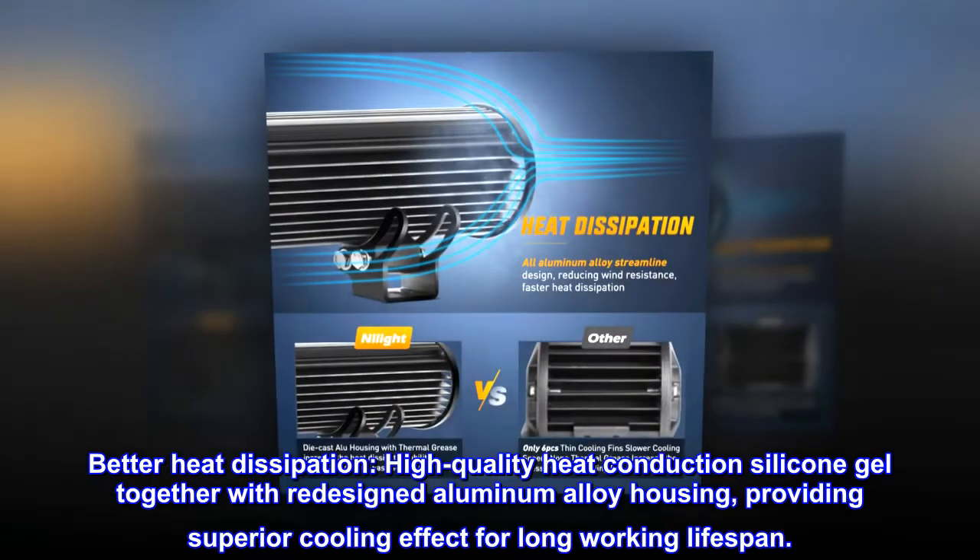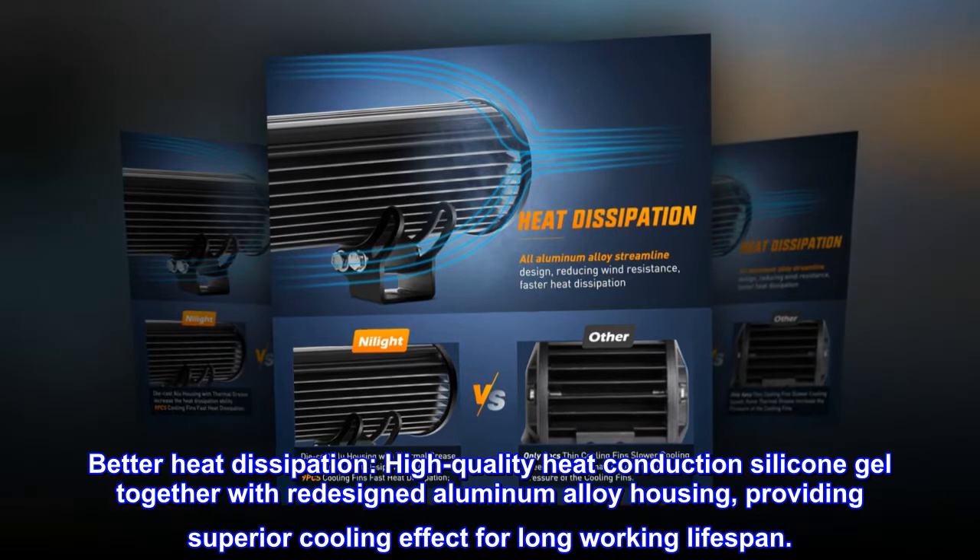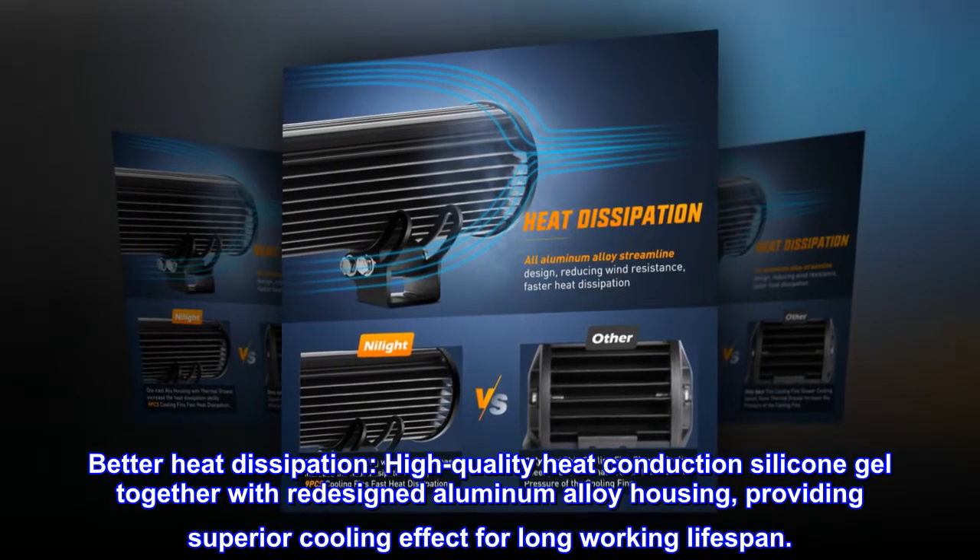Better heat dissipation. High quality heat conduction silicone gel together with redesigned aluminum alloy housing, providing superior cooling effect for long working lifespan.